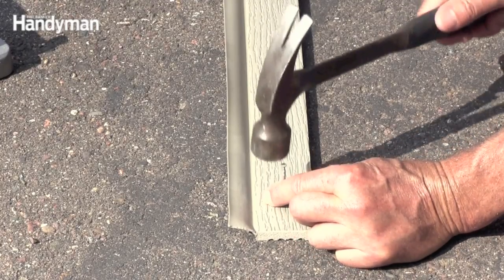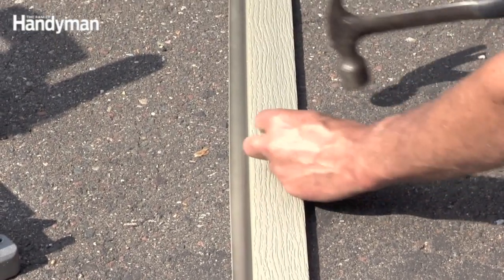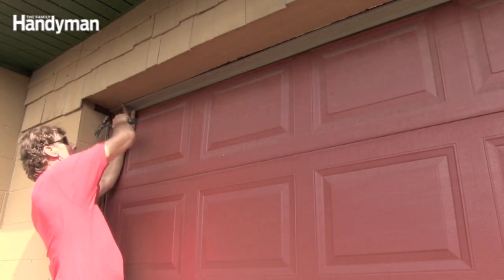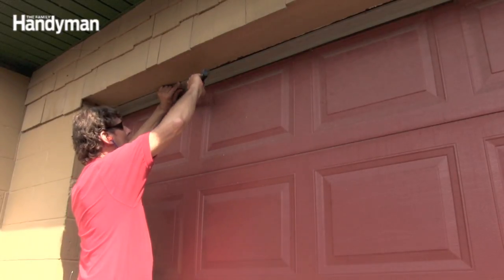Start some inch-and-a-half galvanized box nails placed about every 16 inches or so. Then hold the weatherstripping against the door and push it until the vinyl is at about a 45-degree angle to the door, and tack the nails — but don't drive them home just yet.